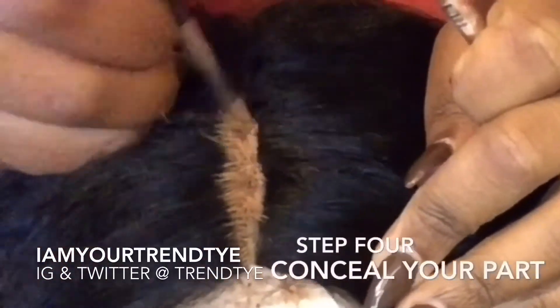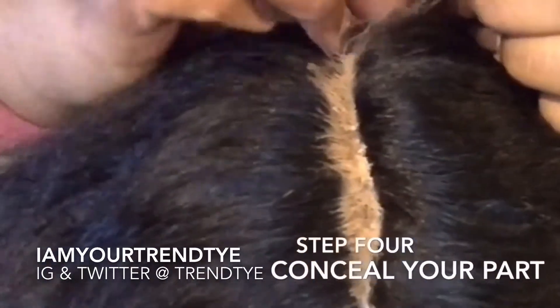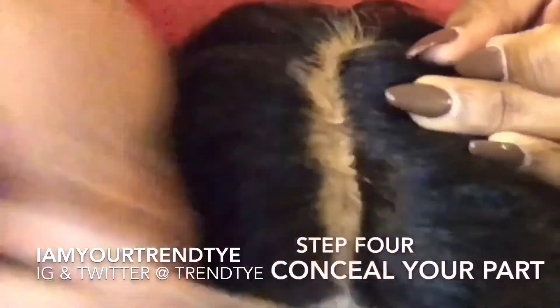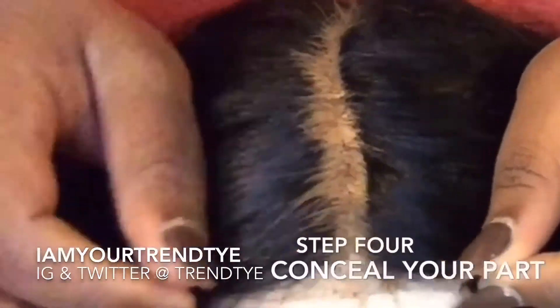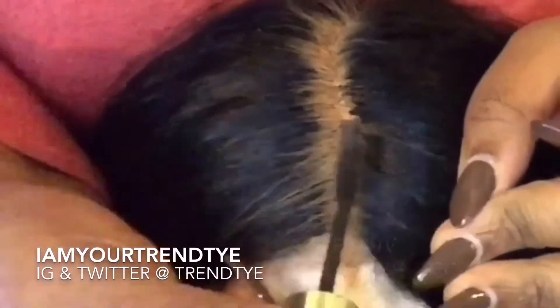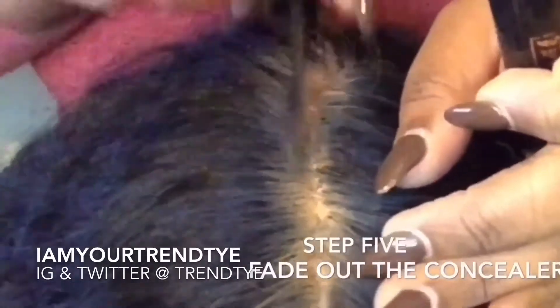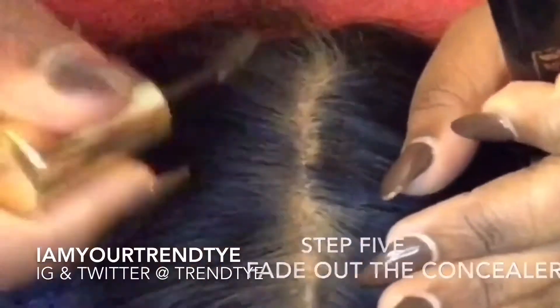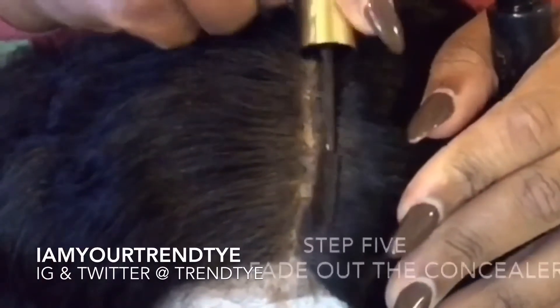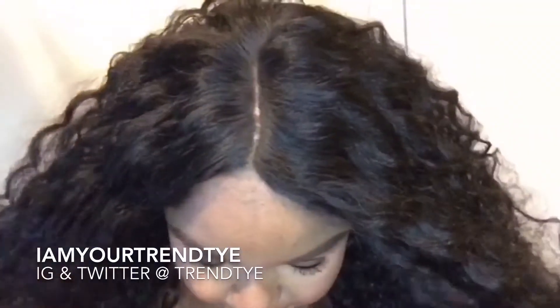Now we have our defined part. I go over it with my LA Girl Pro Concealer in the shade Cool Tan. My reason for doing this with my synthetic wigs is to mimic bleaching a human hair lace front — it's kind of the same thing. We definitely can't leave our wig just with concealer, so we fade out the edges with a hair mascara that I purchased from my local beauty supply. I go over it a second time with the mascara using the color brown so it can look ombre like a normal scalp. Here's the final product of our part.